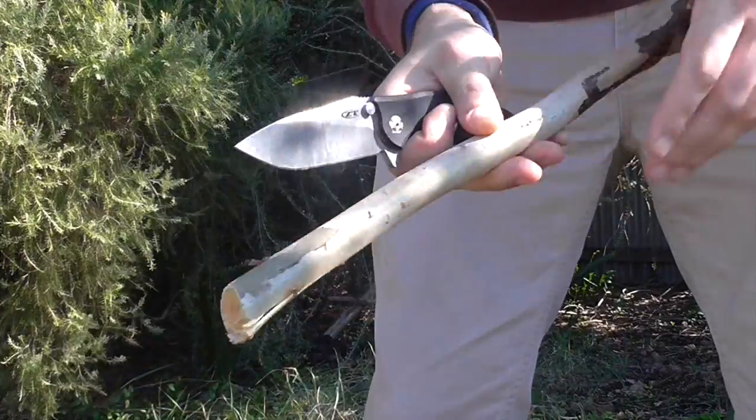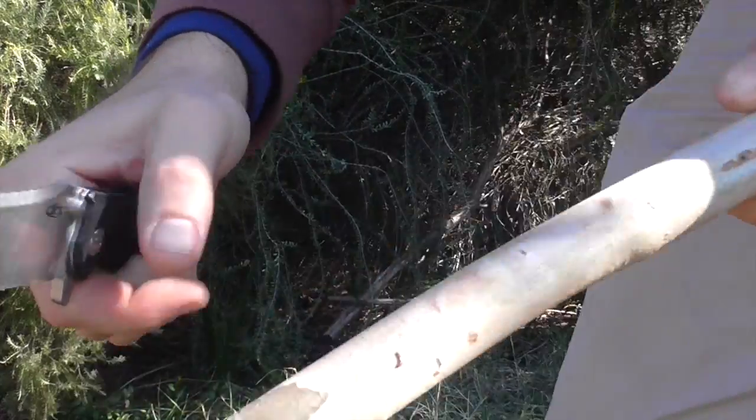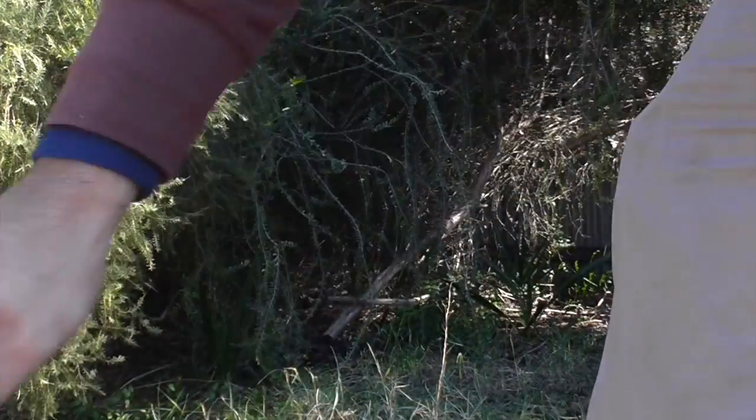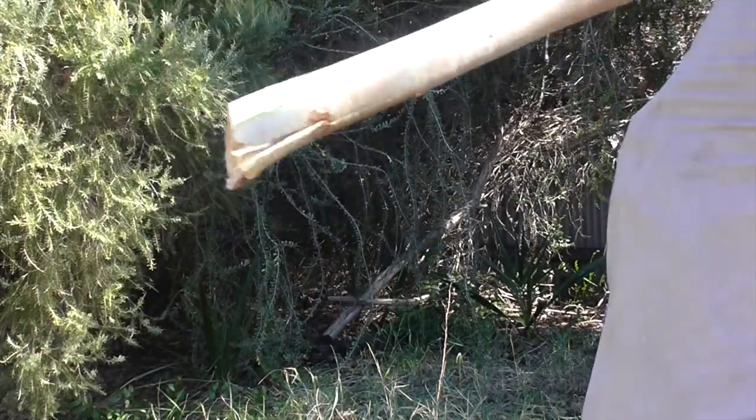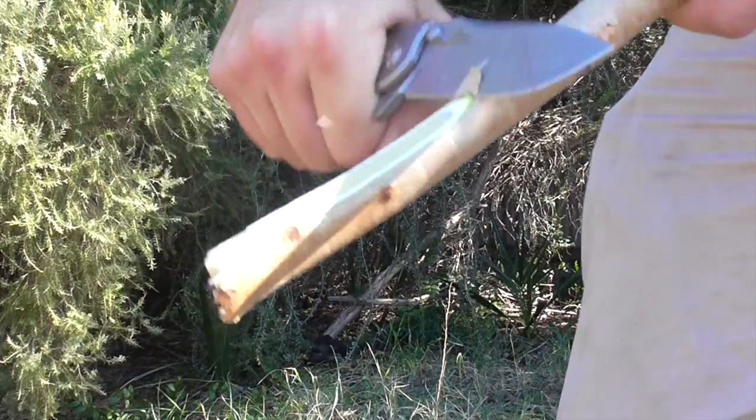After all the testing I did to it, it still remains tarnish-free and still has a good working edge. I'm impressed with LMAX steel — color me impressed, pretty fond of it.